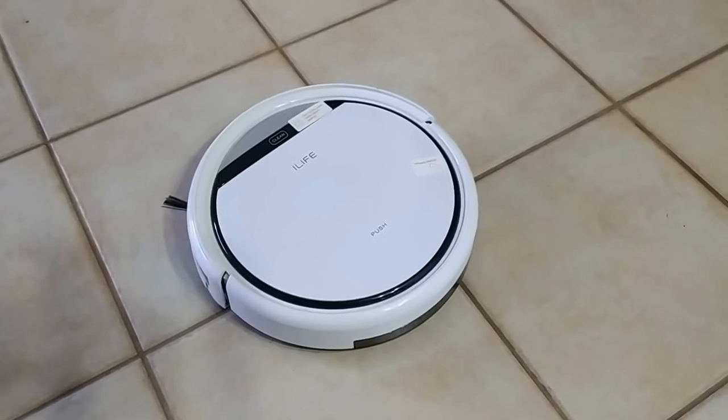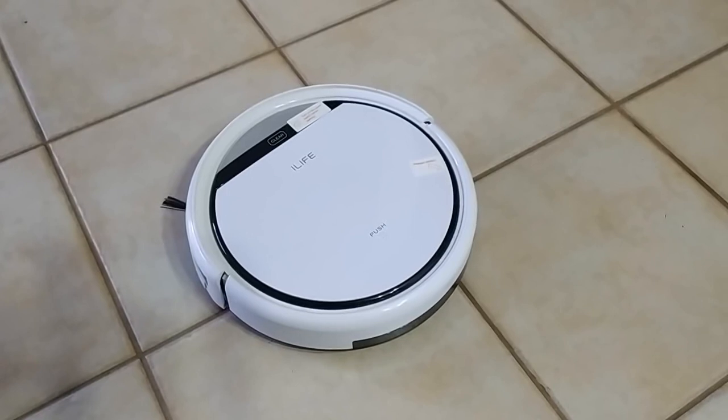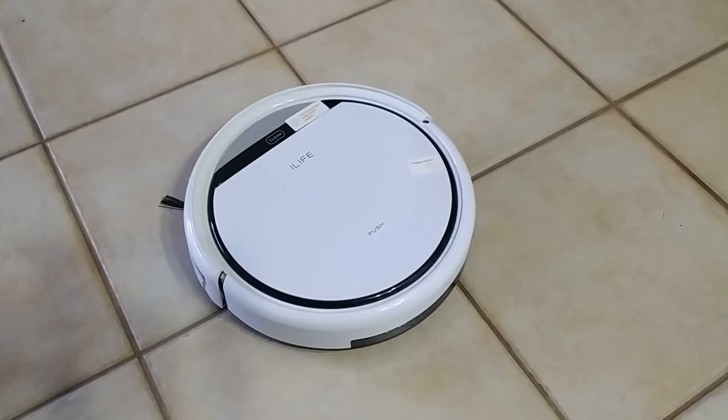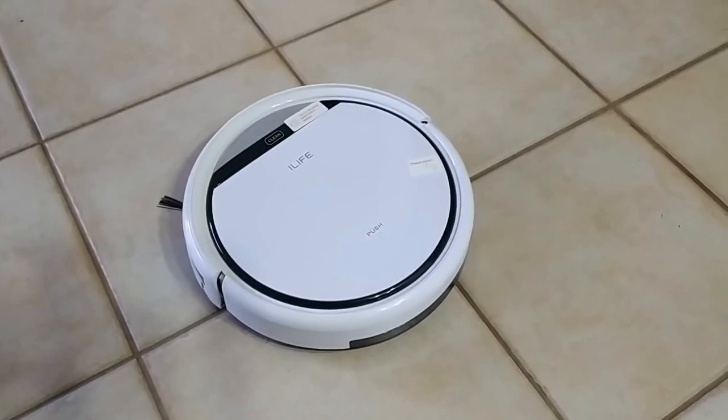That is the iLife V3S Robotic Vacuum. Thanks for watching, guys. If you like this video, give it a thumbs up. Definitely shoot me a comment if you have any questions, and I'll be back next week with another video. This is Gizmo Joe, signing off.